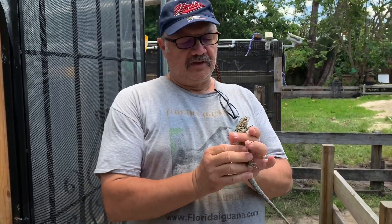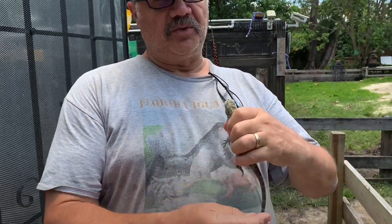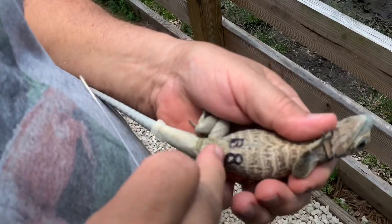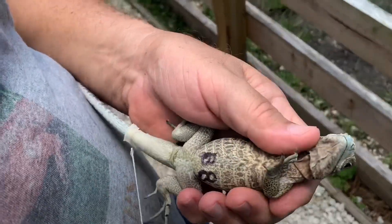We're going to continue with our demonstration of probing Cyclura rhino iguanas for sex. In our previous video we did a female. In this video, this is a nice animal — a lot of blue. This is a little B8 male.